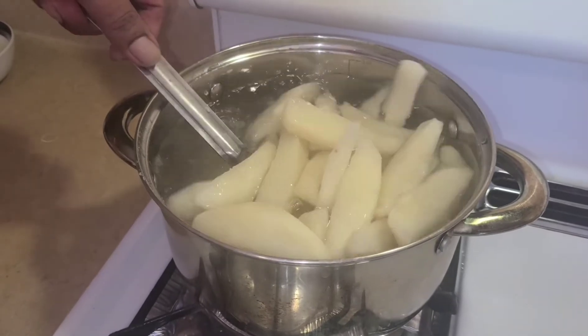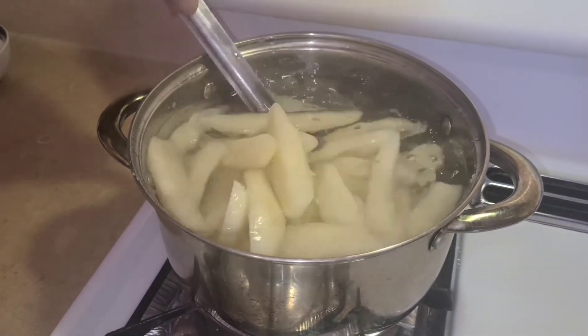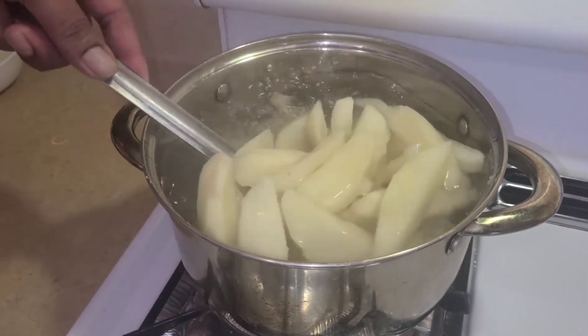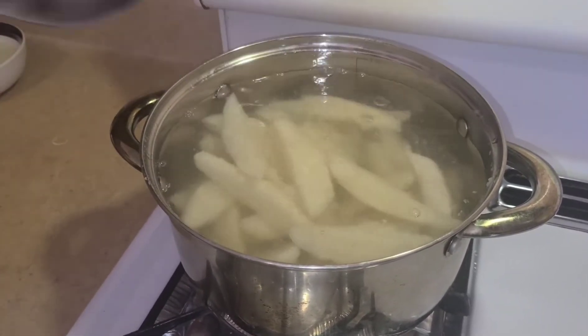This potato has been boiling for about 10 minutes now, but you have to boil it more until it's really soft. Meanwhile, the flour is already getting mixed and getting ready.